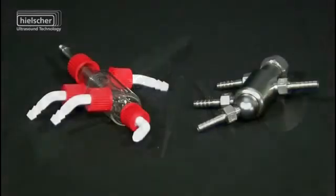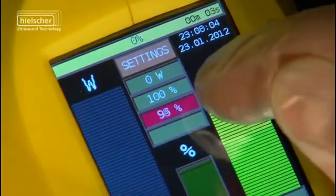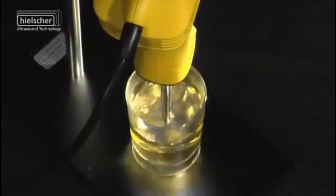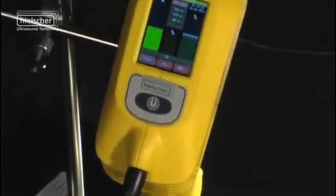Thanks to a wide range of accessories, the user-friendly color touch screen and the LAN interface, the Hielscher ultrasonic homogenizer UP200HT sets completely new laboratory standards.